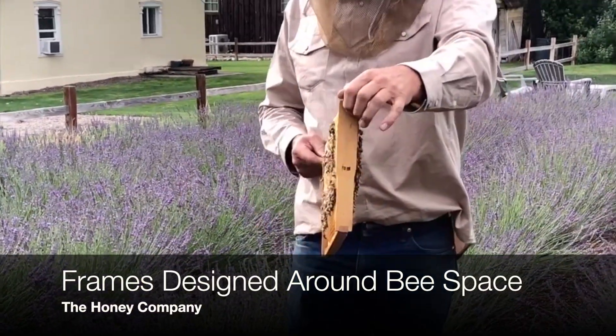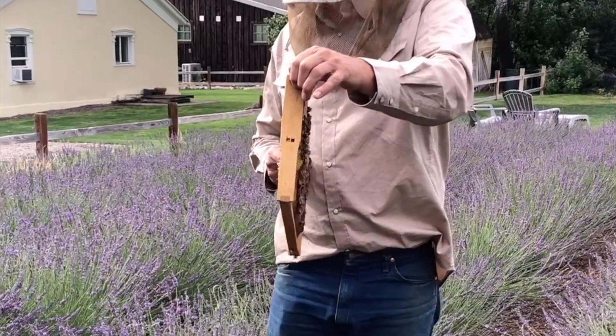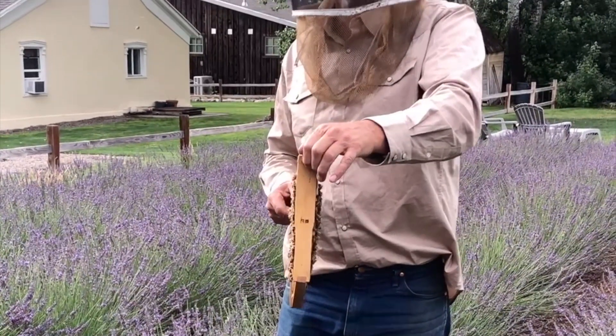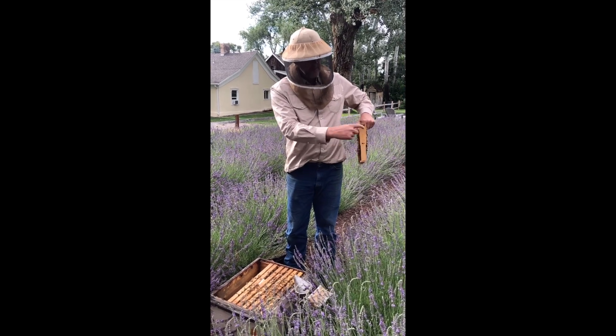For convenience for the beekeeper, Mr. Langstroth said, okay, let's build a frame, keep the bees contained inside the frame — makes it easy for us to manage them. So there's a space; the end bars on these frames, that's a spacer.